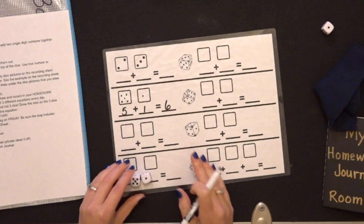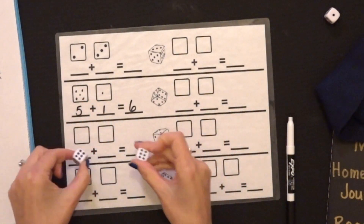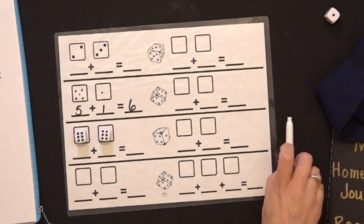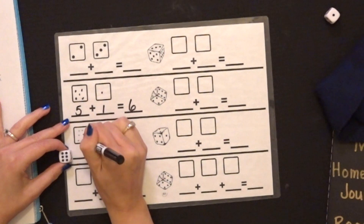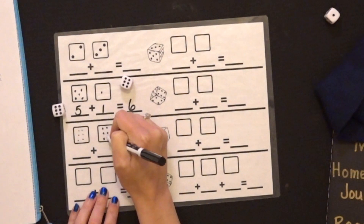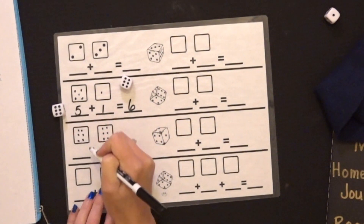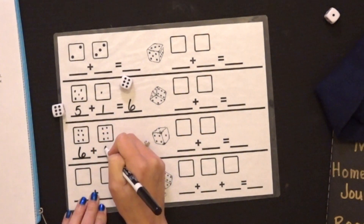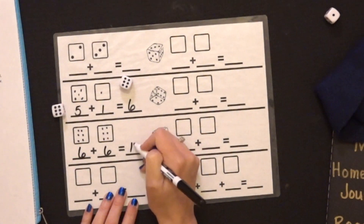Now I'm going to do it again. Shake it if you can, and if you cannot shake it, then do the best you can. Oh boy, look at this one. So I'm going to record the dots. This one has six, and this one has six. Let's make those a little bit bigger. So I know that this side has six and this side has six. Oh, that's a double! Six plus six equals twelve.